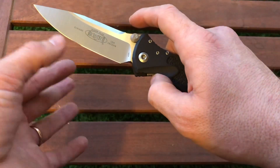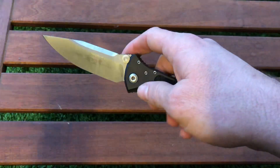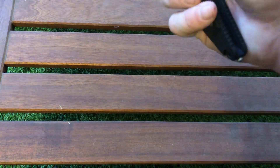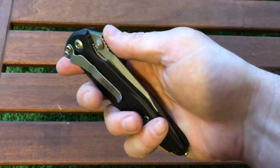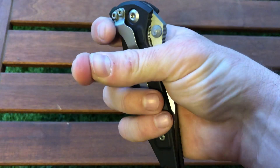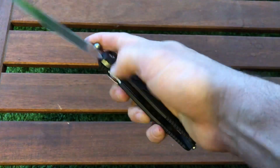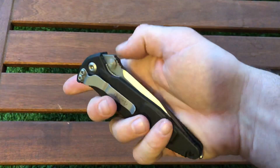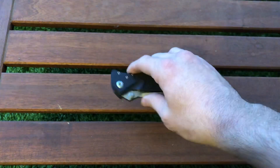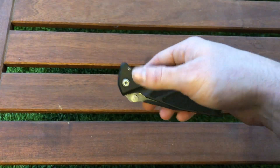It cuts very aggressively through soft and tough materials thanks to the aggressive apex, but through soft, fine materials the 5mm thickness is limiting. Regarding the detent: when I first got it, the detent was extremely hard to open — I actually bled from it. It took time to break in and now it's fine, but it was very unpleasant at the start and this is something Microtech should address.